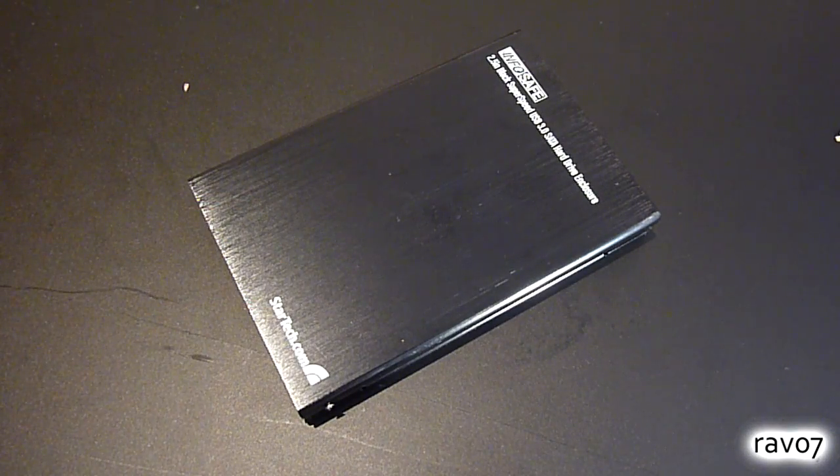So that's all there is to it. The installation is based on a StarTech 2.5 inch USB 3.0 enclosure, but the installation techniques for other enclosures may vary. Thanks for watching this video on the RAVO7 channel. Please remember to comment, like and subscribe, and stay tuned to the channel for more technology videos.